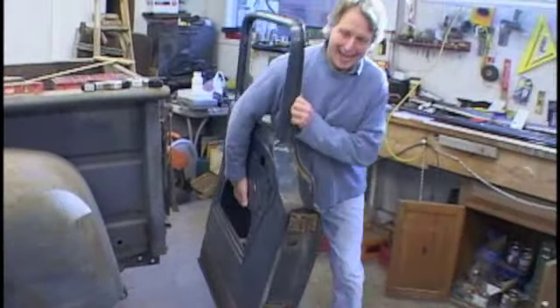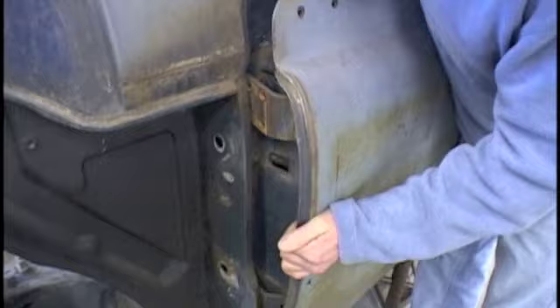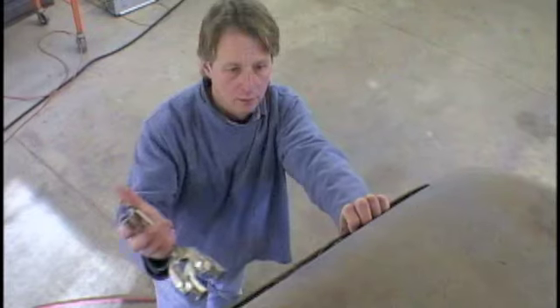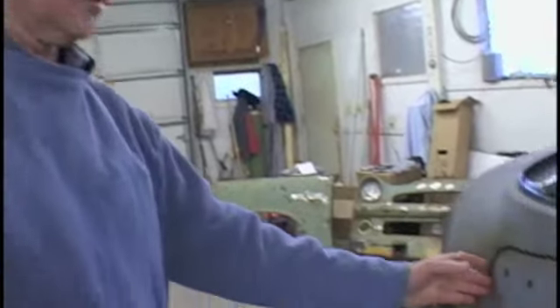I'm going to set this into place again temporarily because we just want to establish the gaps. It always helps to have an extra pair of hands. So now this gap — pretty close, about a quarter of an inch. Everything around here is going to be about a quarter of an inch.